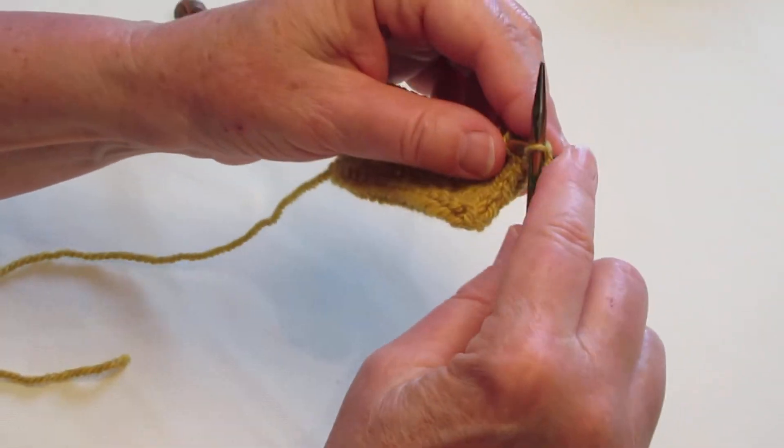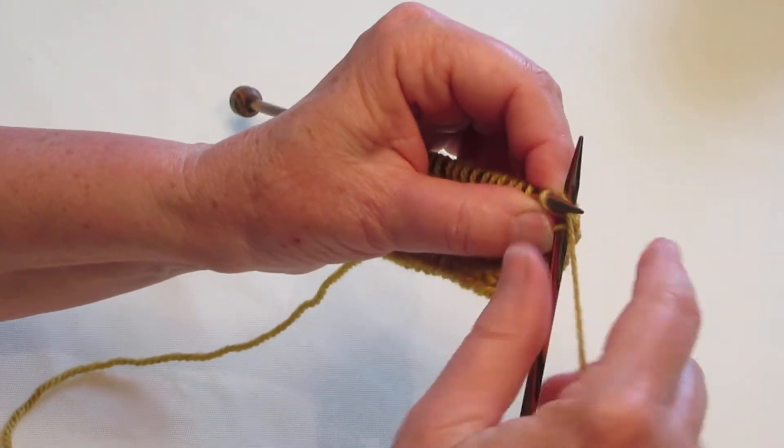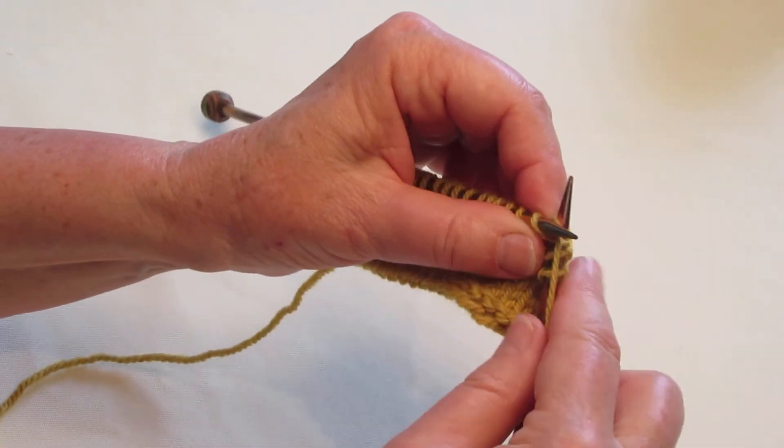All right, I have my little swatch here. I'm going to knit in a few stitches. We will do the right-leaning increase first.